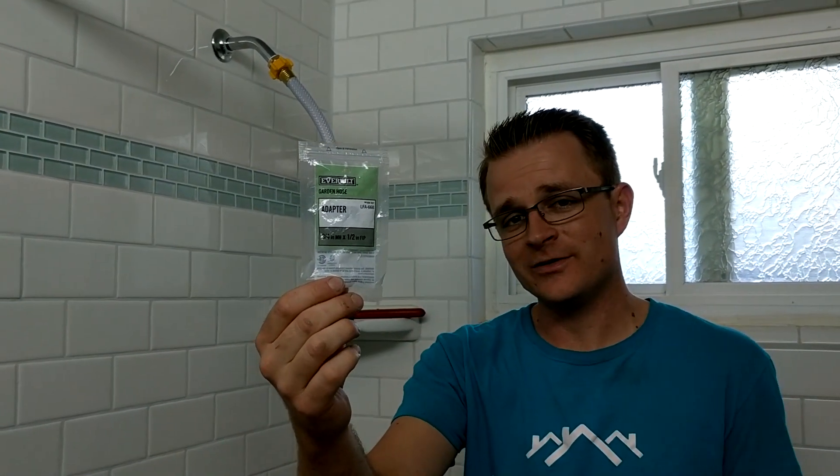Thank you all so much for watching this video. If you like this video, please give it a thumbs up. Also, leave me a comment in the comment section below with why you guys are hooking your garden hose up to your shower head — I would love to hear it. Thank you all so much and have a great day.